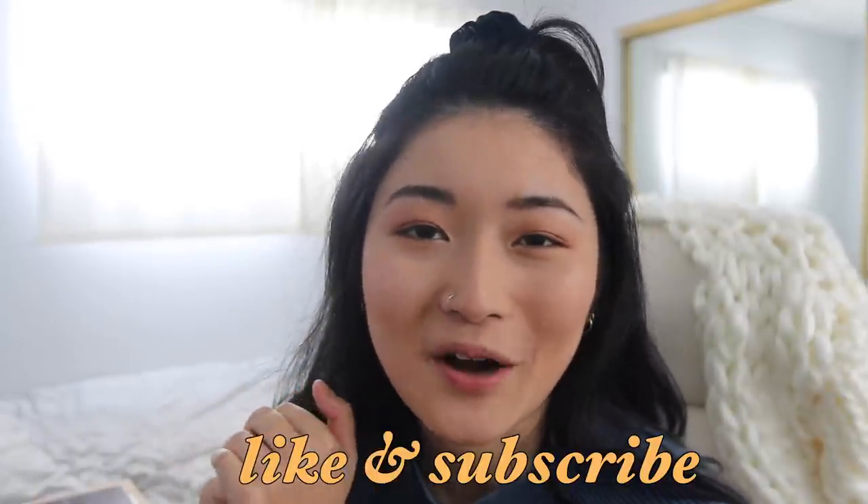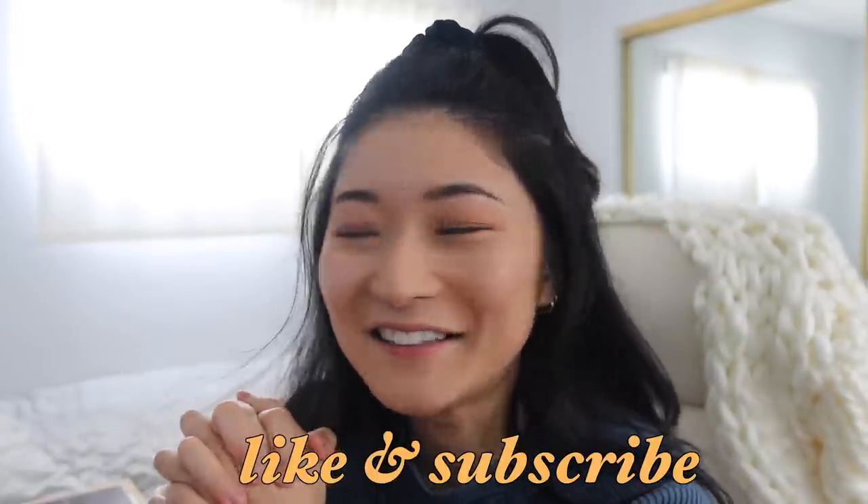Alrighty, so that was the video. If you enjoyed, please make sure to like and subscribe — I make videos every week. I don't really know what I'm doing, I'm just kind of going with it. Just hop on this ride and we'll figure out this together. And with that, I will see you next week. Bye!